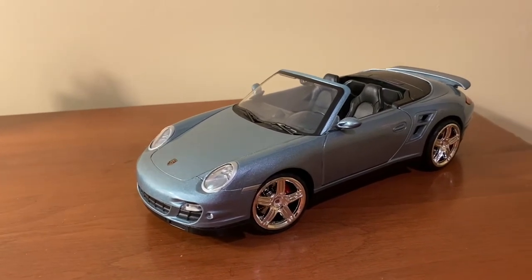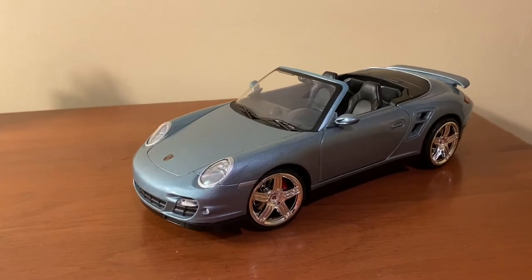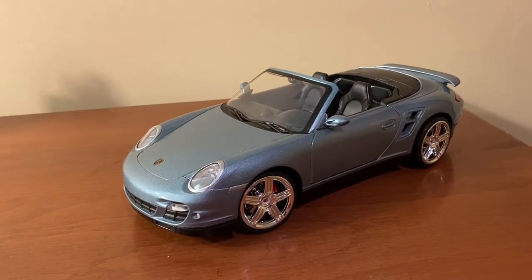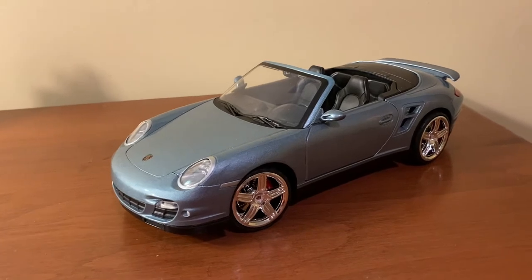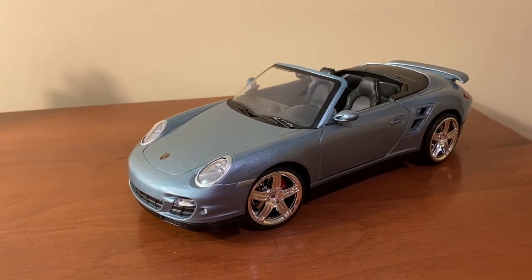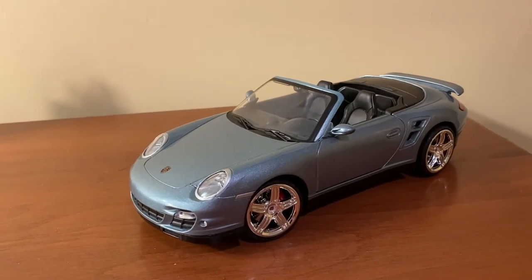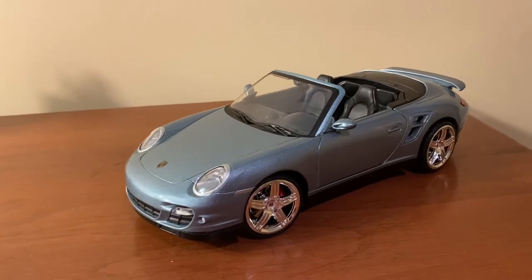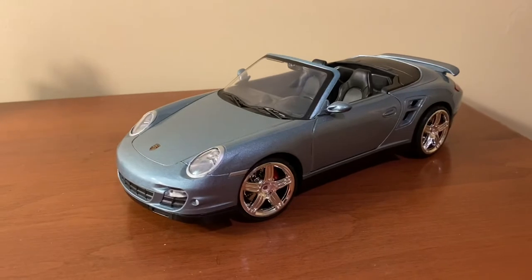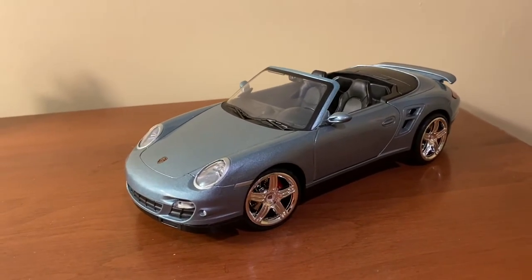You can find this model in a variety of colors. It comes in this blue, which I think looks the best out of all of them with the black interior. It also comes in black with the black interior, a bright red, and a tangerine orange. You can find them for anywhere between under $20 on Amazon Warehouse Deals if you're lucky, up to $40 or $45. But I would not personally pay more than about $30 based on the quality.